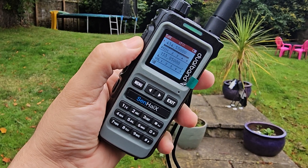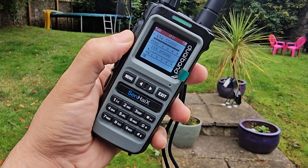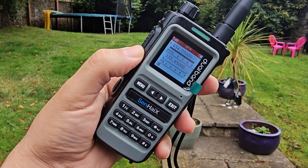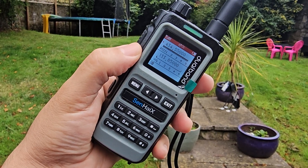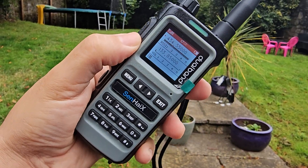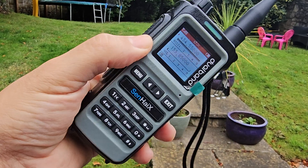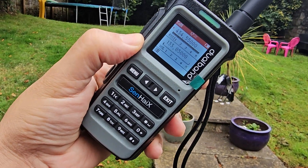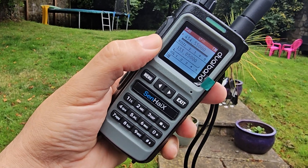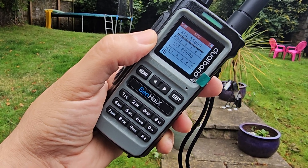Welcome back to the channel. Take a look here — the Senhei 8600 has quite a unique screen: red and white, looks really nice and different to what we're used to. This radio has been out for a few years now and it's one of the best radios I've ever used on airband. It features dual receive or dual monitor VHF.